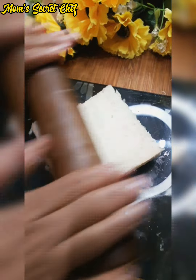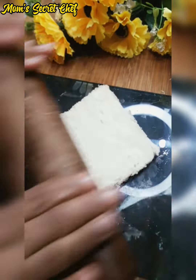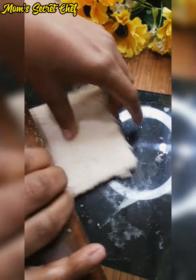Check my channel for more. Now you have to flat the dough with a rolling pin — flat it well, but flat it from the middle.